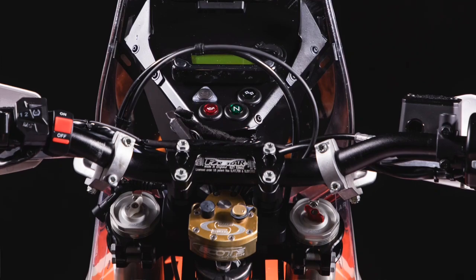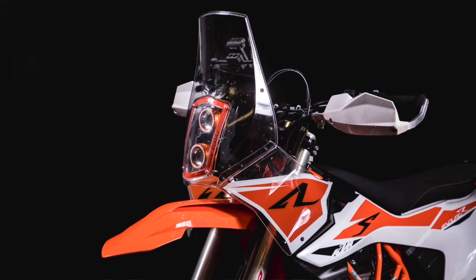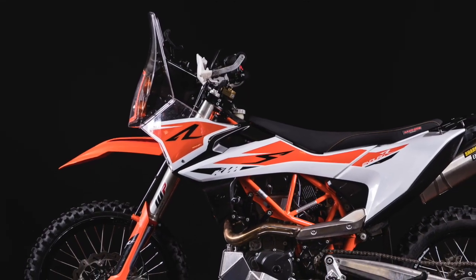Another new thing with this kit is the adapter for the Scotts steering damper. The steering damper is very convenient when you ride gravel roads, sand roads, and so on. Last but not least, we believe you will like the design.